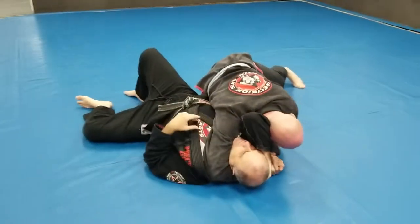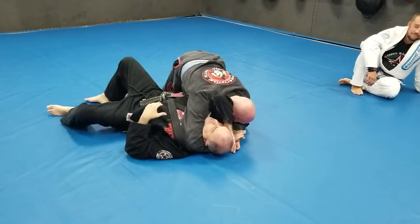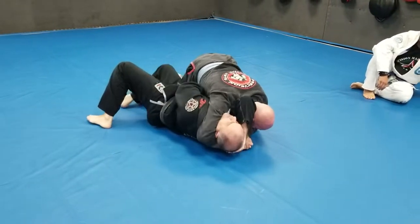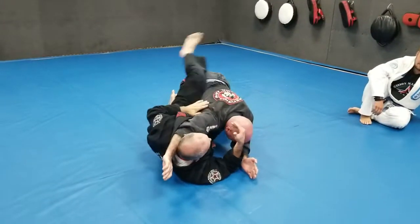If he's really strong, he can maybe still squeeze through this, but it gives me a lot of reaction time. If I'm going to play this position to escape, I want to try to wedge my hand in this way and try to get on my side, getting kind of like a knee clamp. And then I start to arch my back, break the grip, and then I can actually go into an offensive movement.